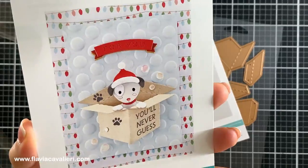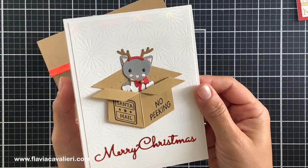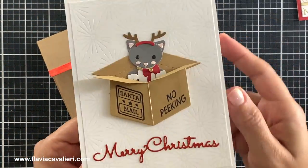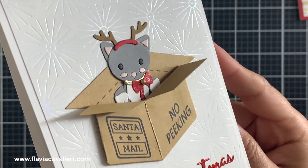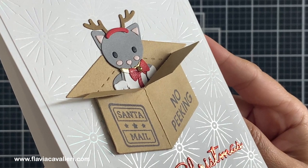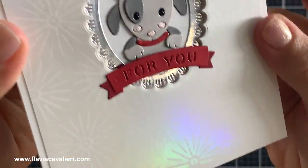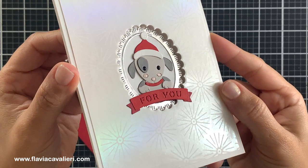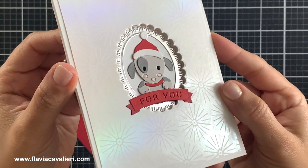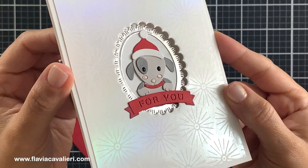Here we have the two note cards that I created. This first one has a cat peeking out of a brown box. To decorate this brown box I used two of the stamps included in the Santa Paws Sentiments stamp set. I also stamped a sentiment inside the note card and I used that Starburst Glimmer Hot Foil Plate again to add some interest to the background — however this time instead of gold or silver, I used a piece of foil in the color opal, which is very subtle and adds just enough interest without taking too much from the focal point which is the brown box with the cat inside. For the second note card I have a cute puppy peeking out of a window, and I used the leftover piece of the opal foil from the previous note card to do the reverse foiling technique. So while the previous note card has a white panel with opal foiled starburst, the second one has an opal foiled panel with white starburst.